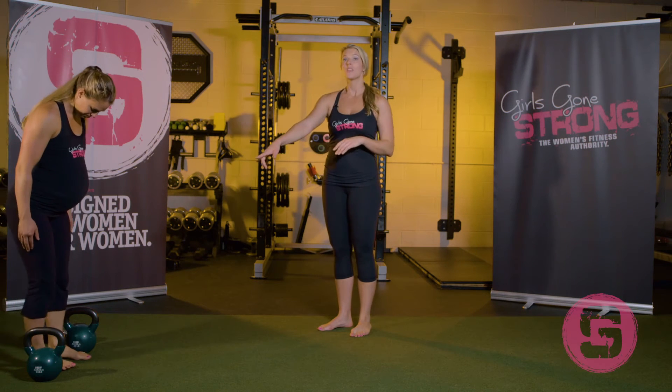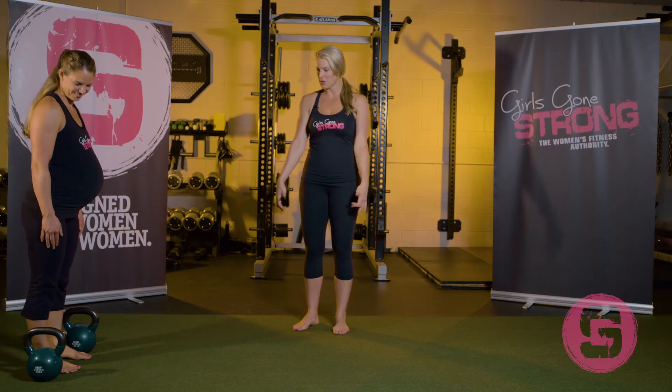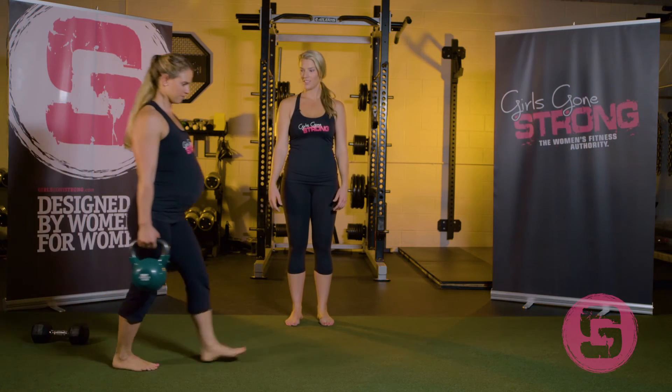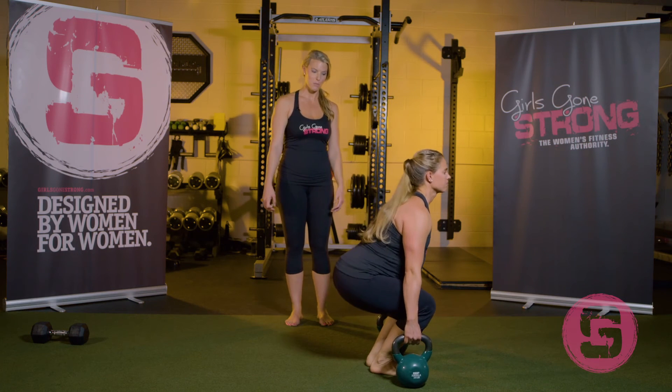Now to show the double, this is also called a farmer's carry — we could call it a twins carry if you wanted to. She's going to push back into her hips, grab the two kettlebells, pick them up right by her sides, and walk. To put them back down she's just going to reverse the motion.